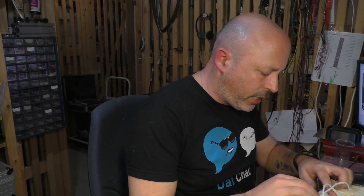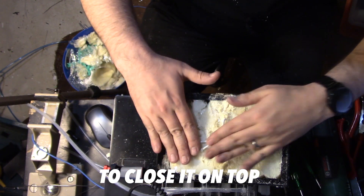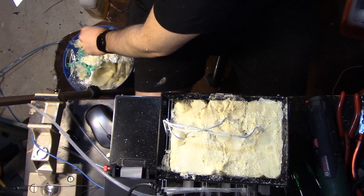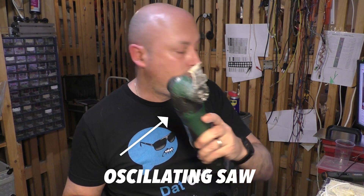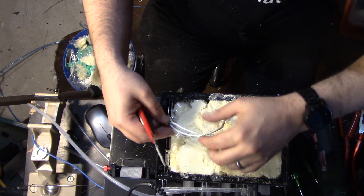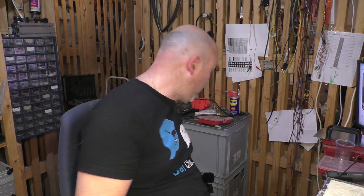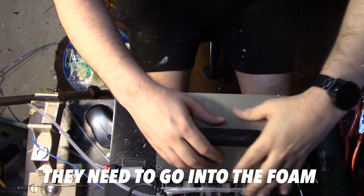Now that I've cut off the excess, I should be able to close it on top and put the top cover back on. Maybe there's still some excess that needs to go away. One great tool I have is the oscillating saw, which has proven very valuable in several cases. There's one more thing that could be a problem — these screw heads here need to go into the foam too, so that's also going to take a bit more work.